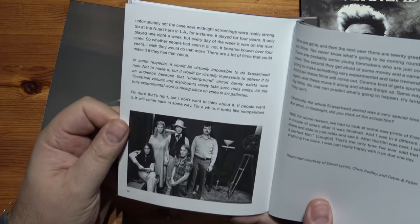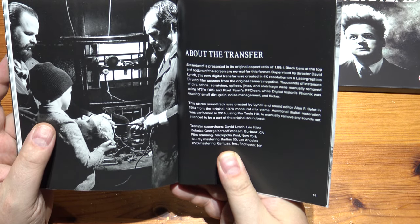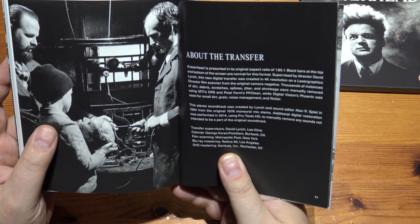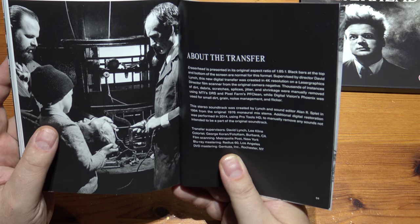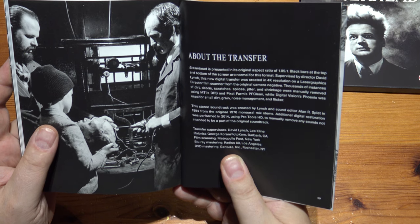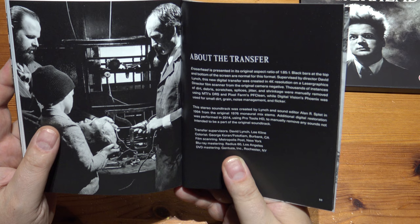So it's a nice booklet. About the transfer: Eraserhead is presented with the original aspect ratio — black bars at the top and bottom of the screen are normal for this format — supervised by director David Lynch. This new digital transfer was created in 4K resolution on a laser graphics director film scanner from the original camera negative. Thousands of instances of dirt, debris, scratches, and jitter were manually removed. The stereo soundtrack was created by Lynch and sound editor Alan R. in 1994 from the original 1976 manual mix stems. Additional digital restoration was performed in 2014 using Pro Tools HD to manually remove any sounds not intended to be part of the original soundtrack.